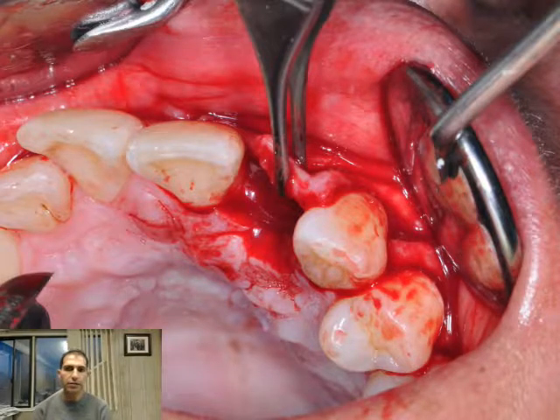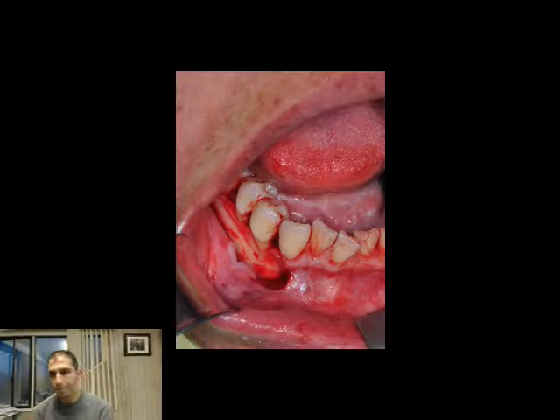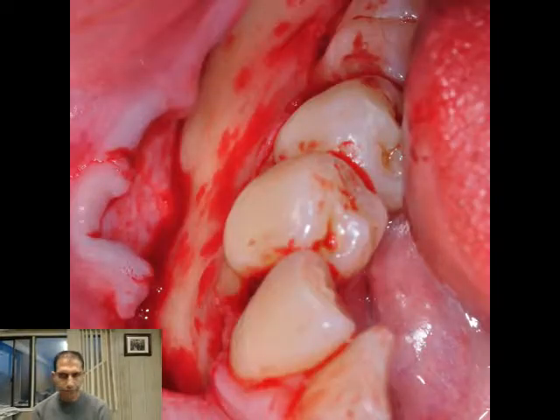This is a full thickness flap and here we're going to score the periosteum, releasing the flap to position it coronally. We want a tension-free closure. This is the harvesting side.